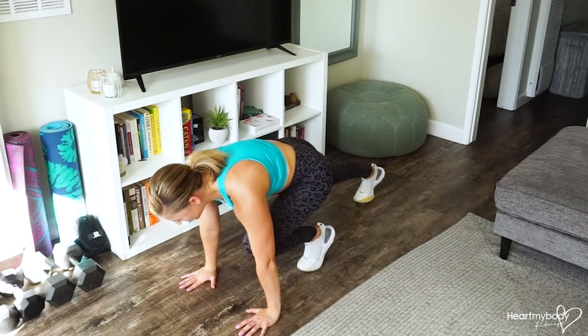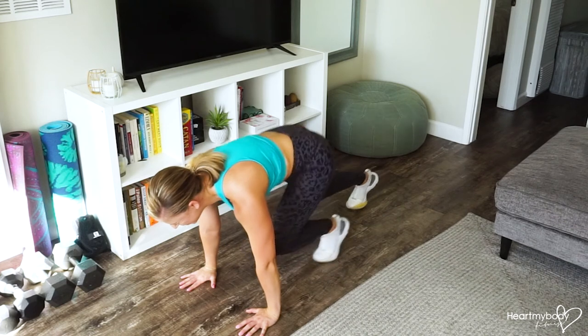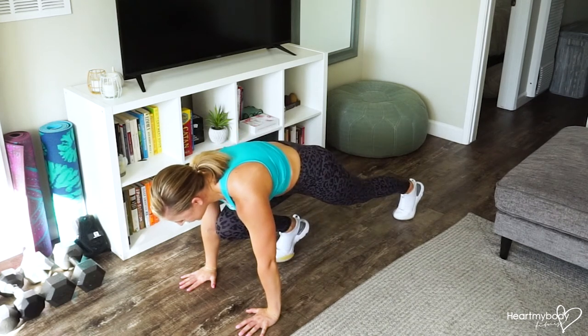Make sure that you inhale through your nose as you pull one knee in and then exhale through your mouth as you switch sides.